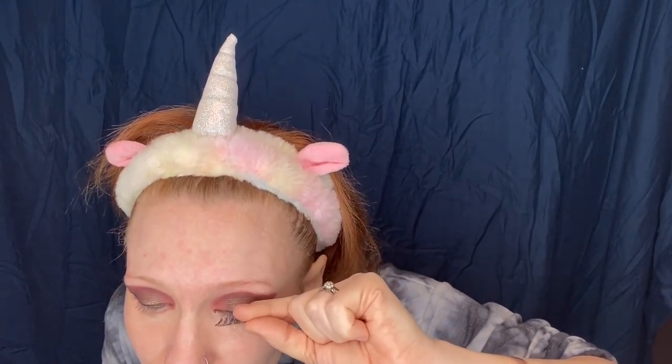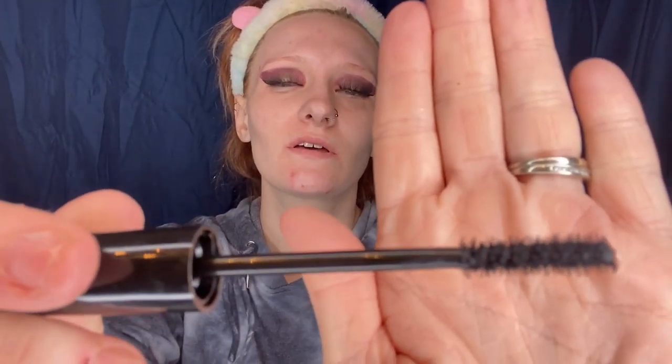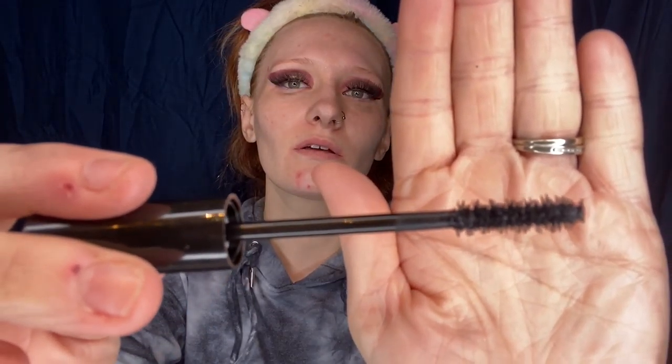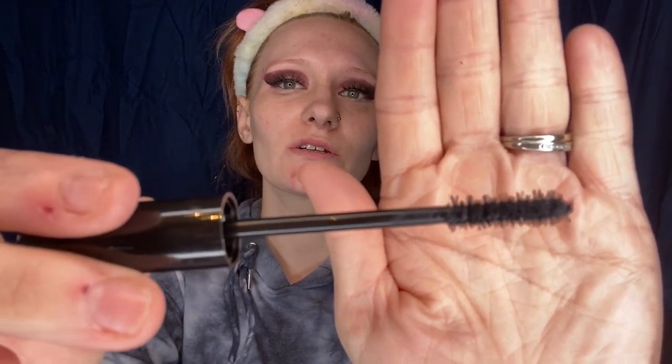Now for the mascara — this is Dangerous Length 3D mascara. The brush on this is so weird! But it really gripped my lashes and pulled them up. I'm excited to put it on my bottom lashes later.